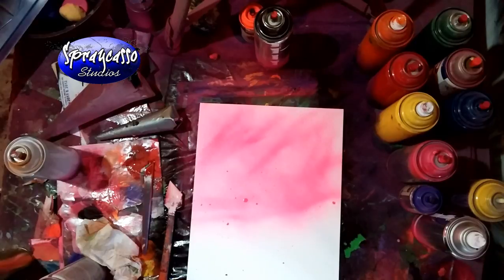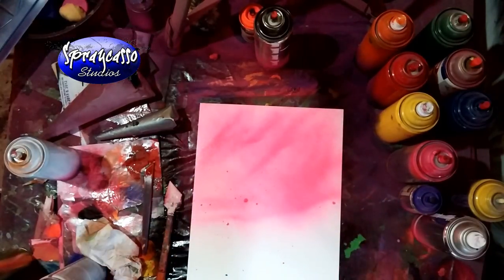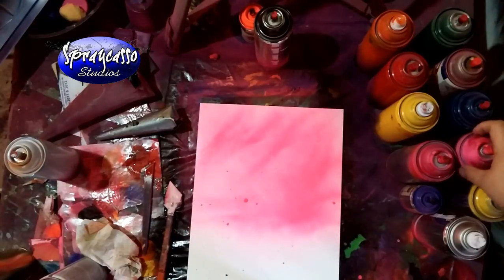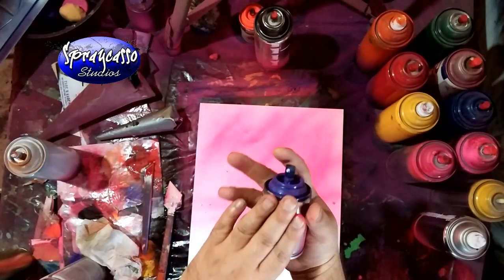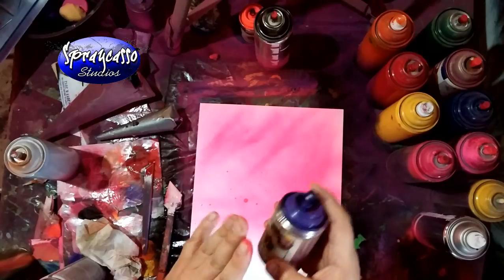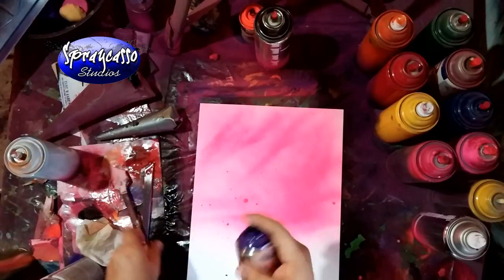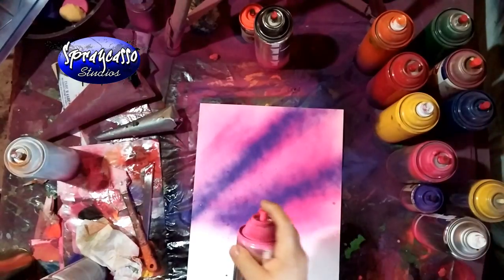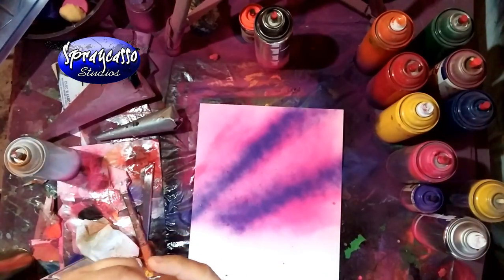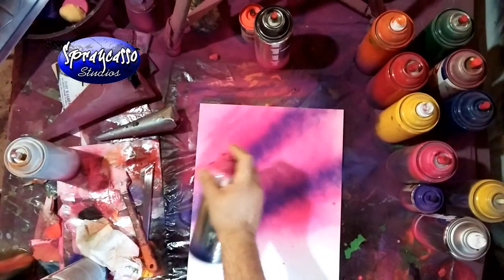I'm having a little bit of trouble with this can — it's got paint inside and I don't have a needle. Usually what you do is poke a hole to clear out whatever is clogging it up, but for today's tutorial this will be just fine. I'm going to use a little bit of purple. I keep getting emails — I no longer have any more of the Sprecasso paints. I was only able to get 25 batches and those have sold online already, but I will order more.